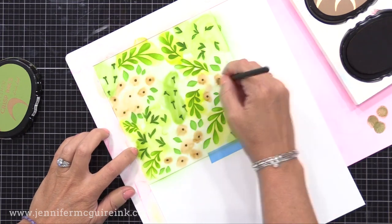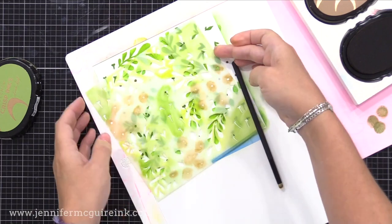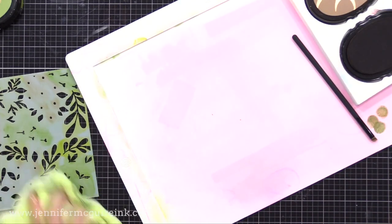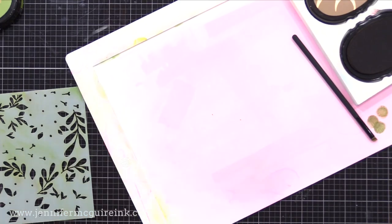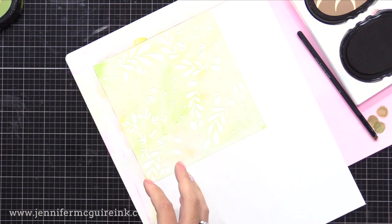Now I'm going back to the Firefly ink that I originally put down lightly and going heavier with that in the remaining areas. The reason I did the light green ink first is so that I could just add other color on top and not have to fill it completely because that green is still underneath it. Now I'm using a detailed blending brush to add brown to these dots, which will end up being the center of flowers. You can see the variety of color we have. I'm doing a few of these panels at once, so I just wipe the stencil off and move onto the next one and repeat the process.